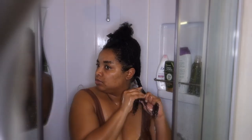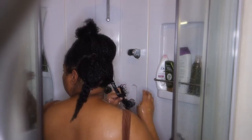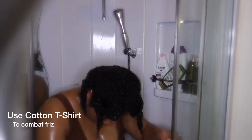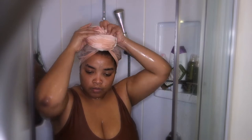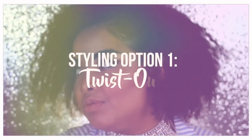Once it's all detangled I twist up the section and repeat the same steps on the rest of my hair — apply conditioner, detangle, then twist. Once I have all my hair twisted I take a shower, and once I'm done I rinse my hair keeping the twists in because it's easier that way. Then I wrap my hair in a cotton t-shirt, which helps combat frizz and is better for your hair.